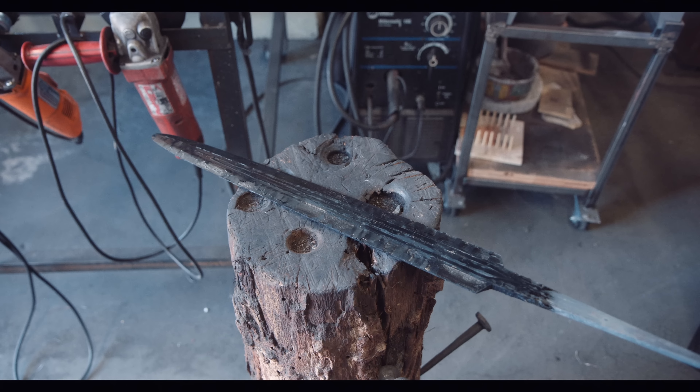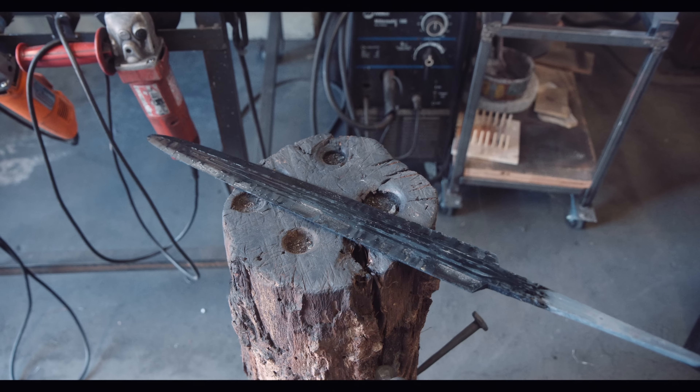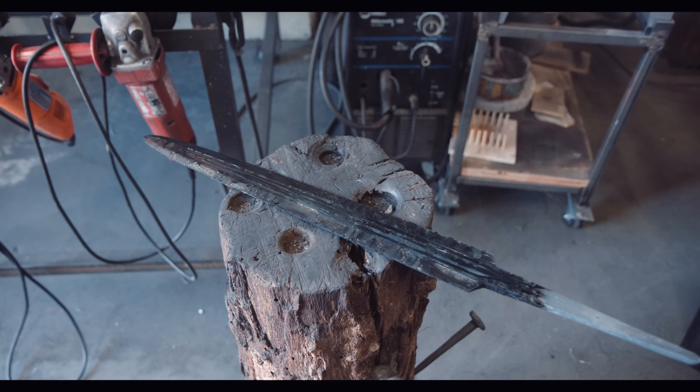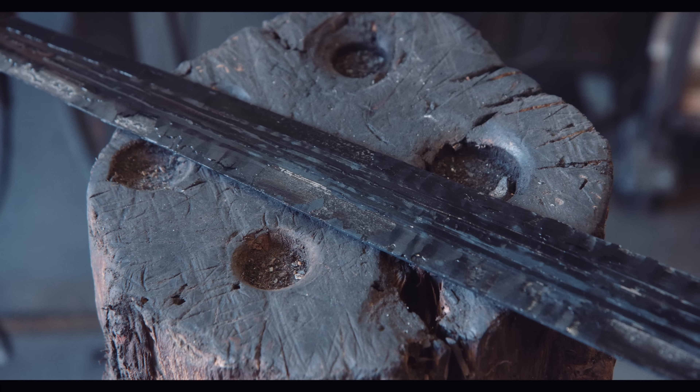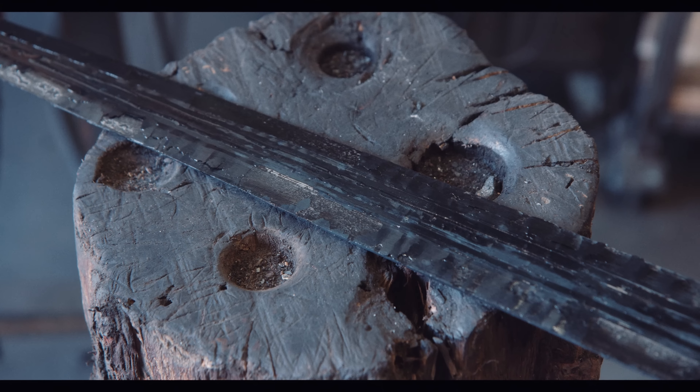After quenching, the blade is brittle, but the pattern is so much more visible. If the blade has been ground unevenly, heated unevenly, or quenched unevenly, it may develop a warp and as a result may no longer be straight.